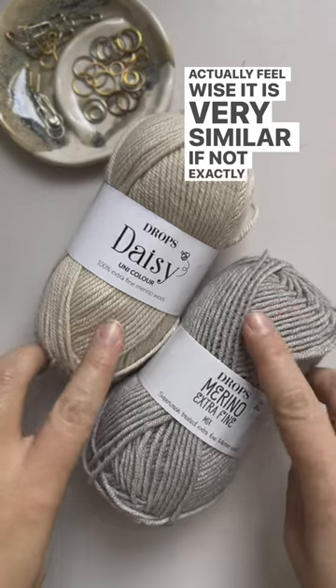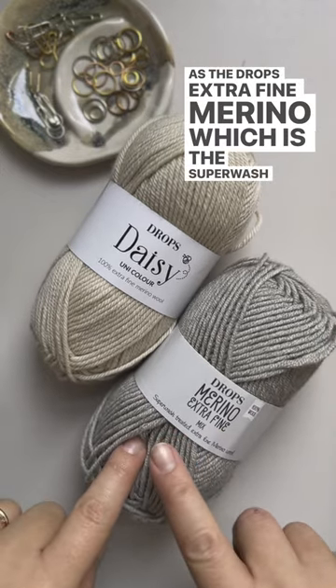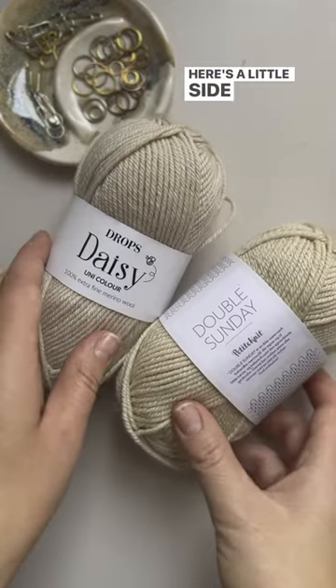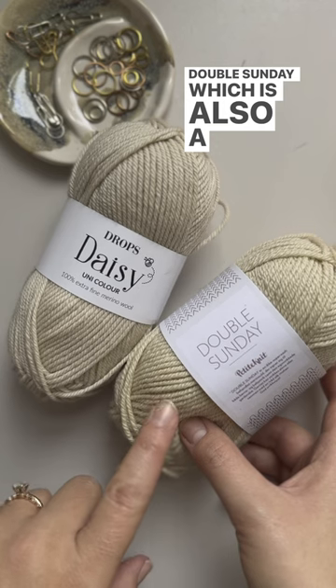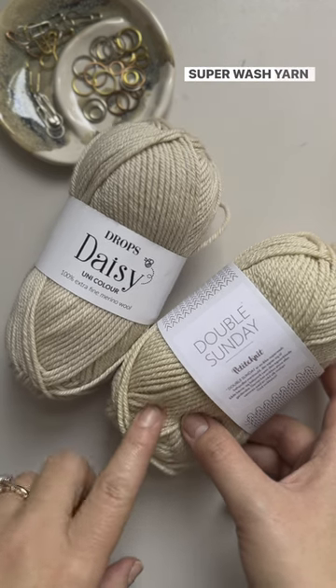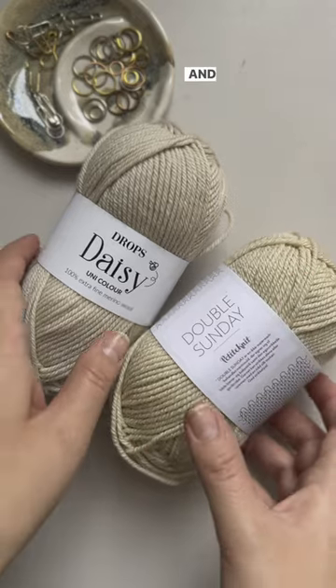Feel-wise, it is very similar, if not exactly the same, as the Drops Extra Fine Merino, which is the superwash version. Here's a little side by side of Drops Daisy and Sunnays Double Sunday, which is also 100% merino, non-superwash yarn in a DK weight. This color is color almond.